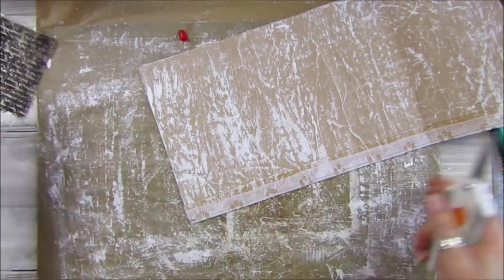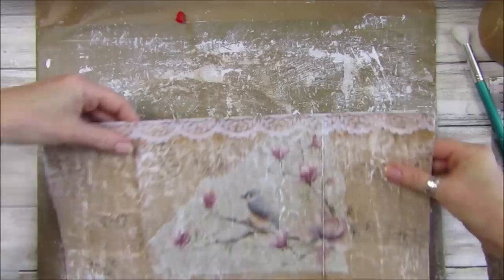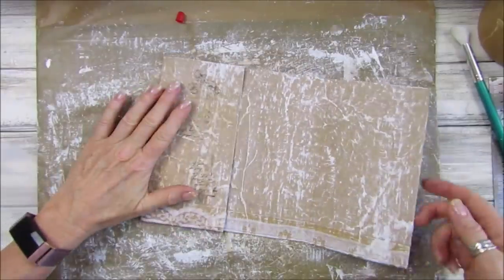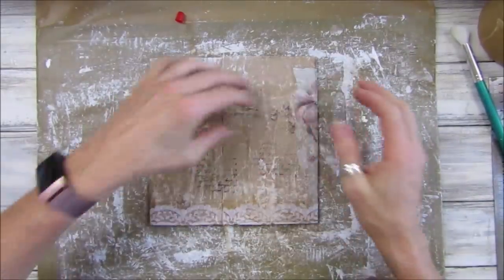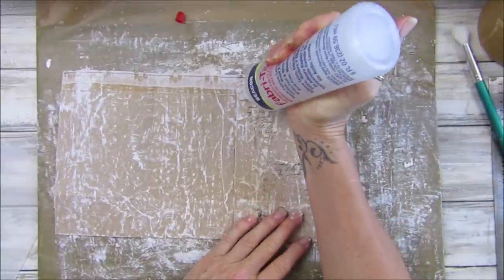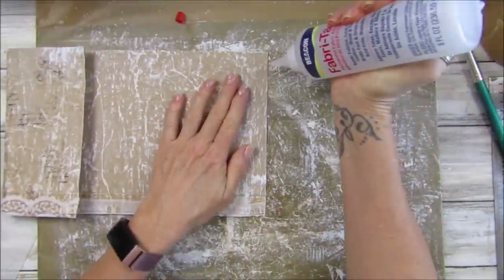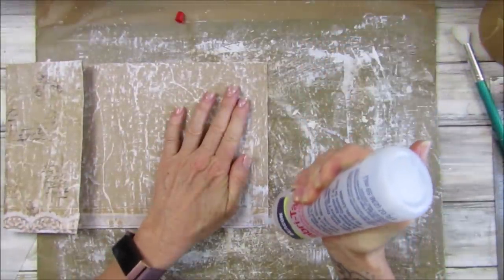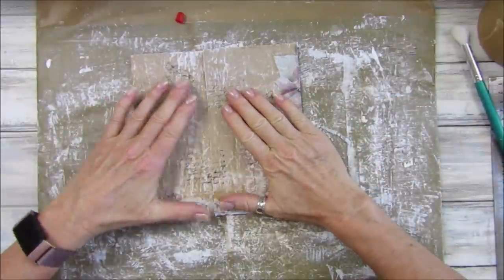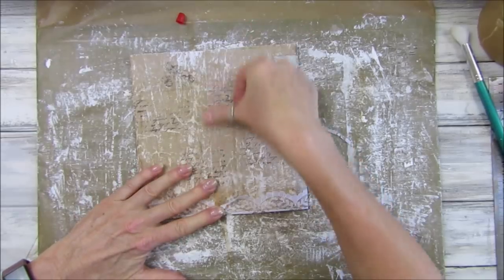There we go — sewn along the top. Let me tidy up this thread. Look at this side — perfect! That looks really, really pretty. Now what we want to do is fold these up together and glue down this inner side here, then glue down this bit here and stick those together.